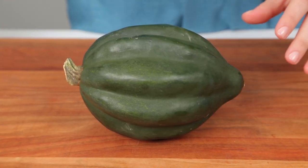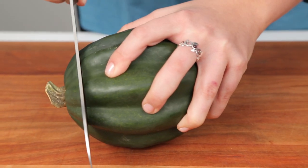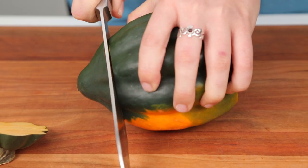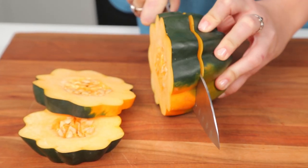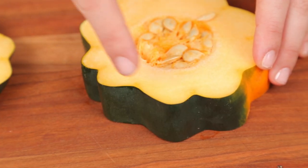We're going to start by trimming an inch off of either end of the squash. Squashes were made to roll, so you're going to want to make sure you have a firm grip. You can toss the ends or save them for another use. Then slice the center of the squash into three-quarter-inch rings. We're going to leave the pretty fluted edging of peel on — it'll make the dish look beautiful.